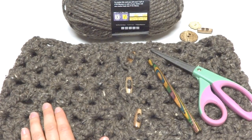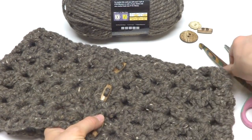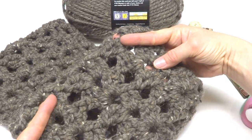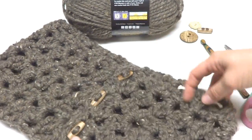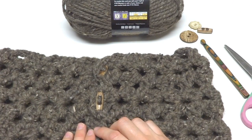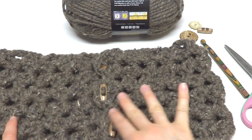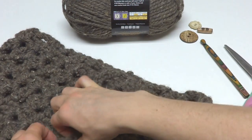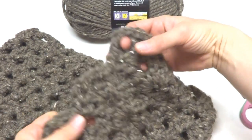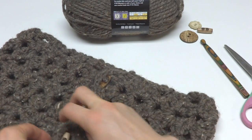Hi everyone, it's Jennifer from Fiber Flux. In this video I will show you how to crochet the Tweety Twig Cowl. This is an easy cowl to make — it's a simple chunky lace pattern, kind of a fan. It's closed with three buttons and measures 8 inches wide and 32 inches around when buttoned. The holes of these fans at the end make built-in buttonholes. So let's get started.